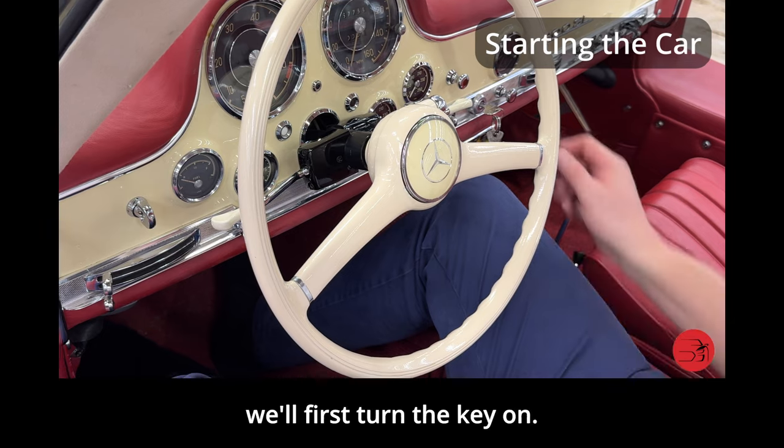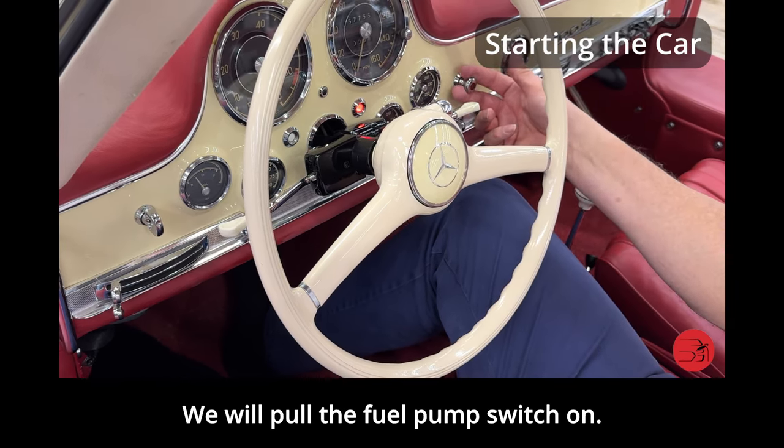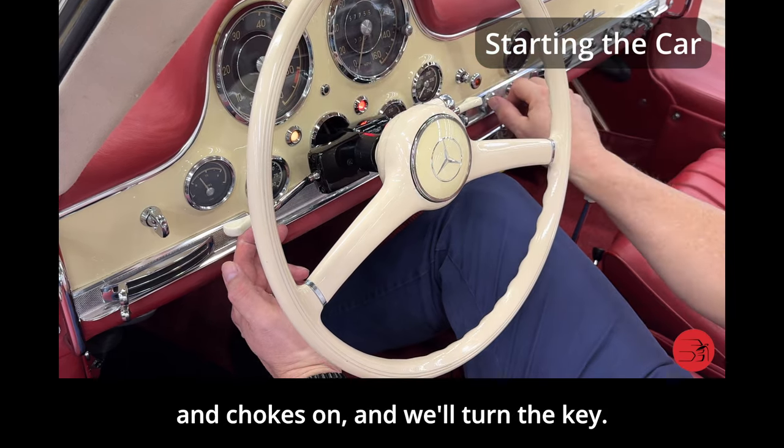To start the Mercedes, we'll first turn the key on. We will pull the fuel pump switch on — you'll hear it humming. We will choke the car. The white light comes on indicating the choke is on, and we'll turn the key.